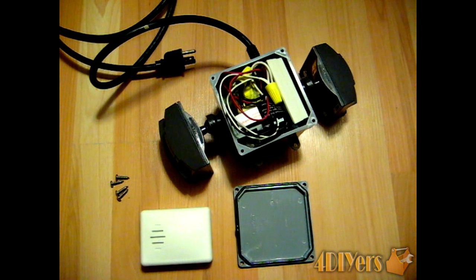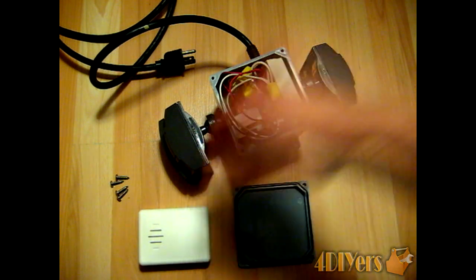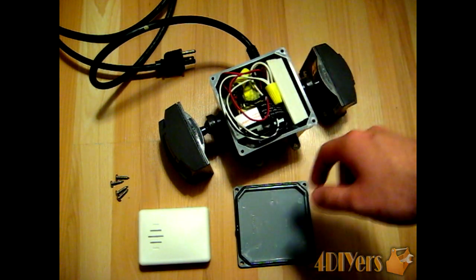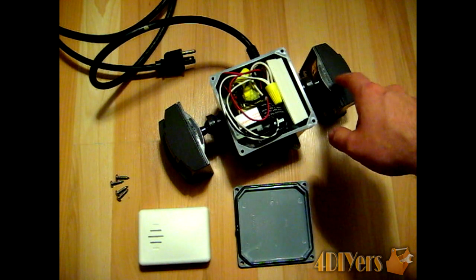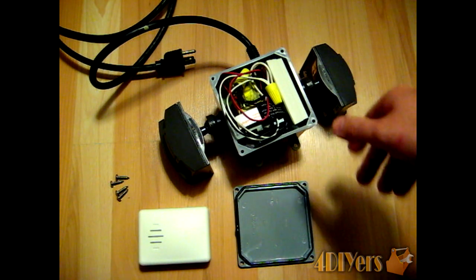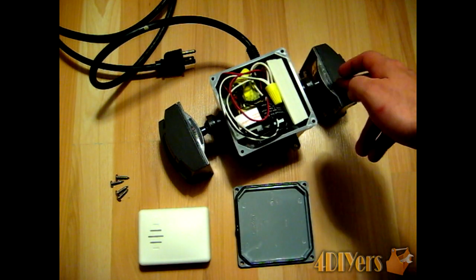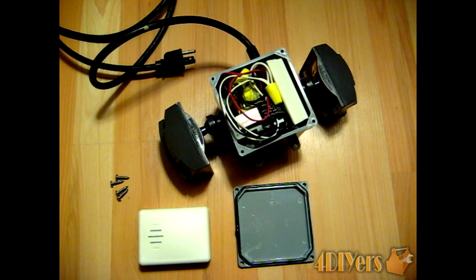The items you'll need are a wireless doorbell alarm — with a chime box located inside the house and a wireless push button on the exterior. You'll also need a mechanical relay, a waterproof box if using the system outside, and the motion sensors themselves, which are the same type found on exterior lights. You'll also need Marek connectors and an extension cord since this system runs on 120-volt house voltage.